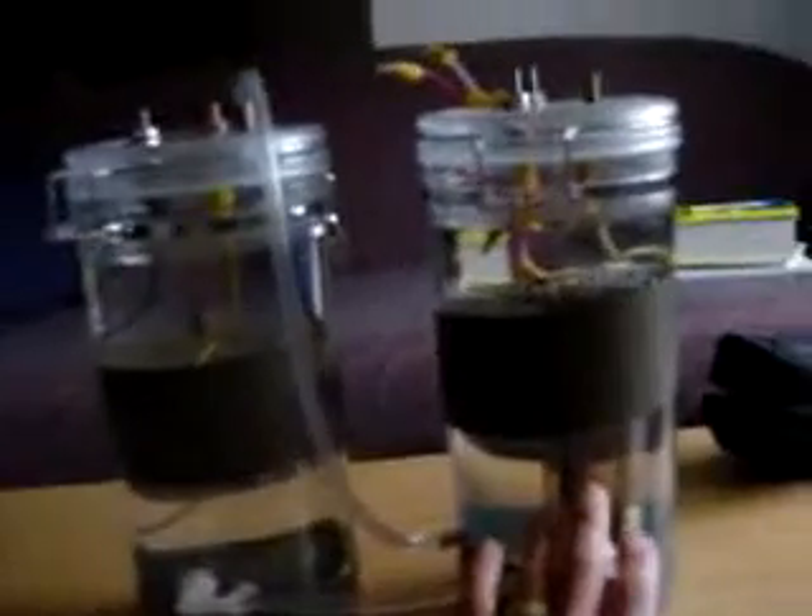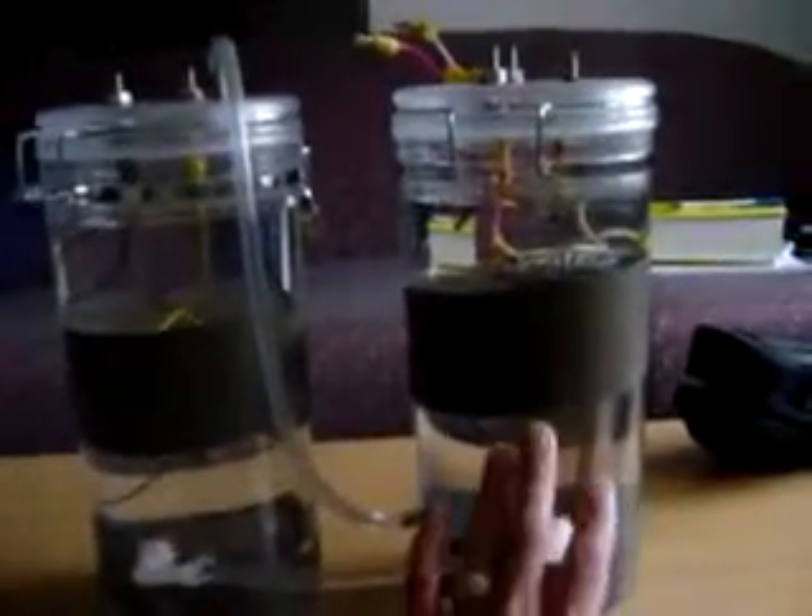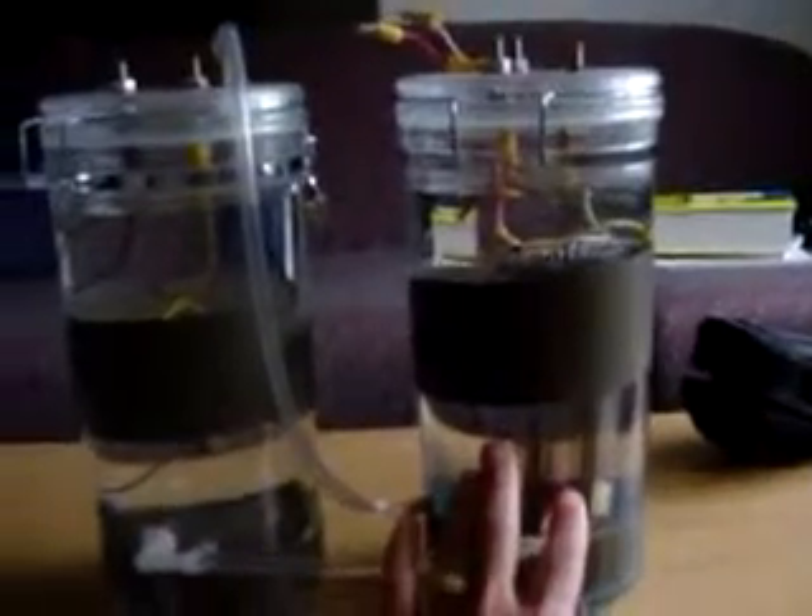What you're looking at is the new setup. I have a theory — since I'm going to be putting a lot more amperage through it, this one is going to be requiring a lot more amperage because of the bigger plates. So I figured the water in here is going to heat up.